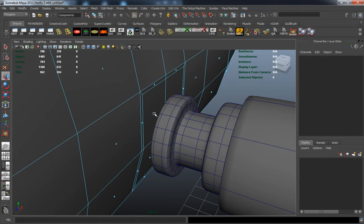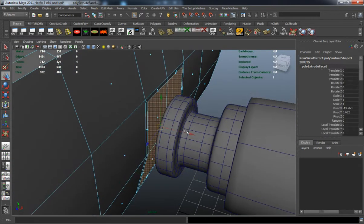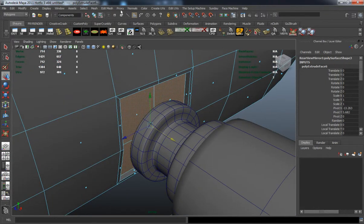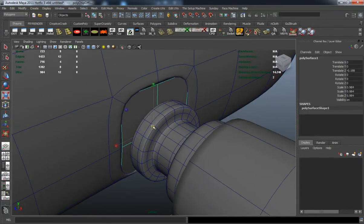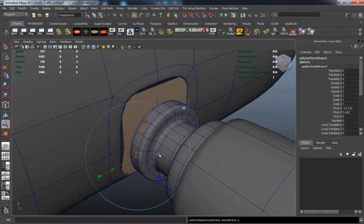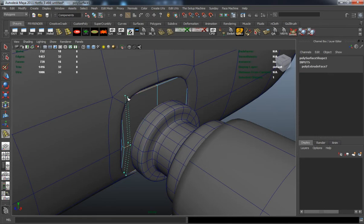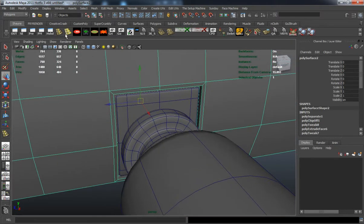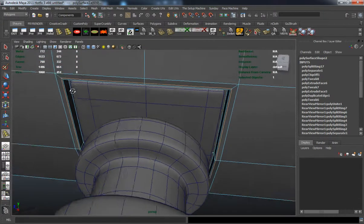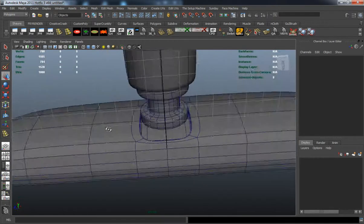You can see I'm going to go ahead and model the back portion here of the mirror. I'm just deselecting the main portion of the model there. I'm just adding extra edge loops here so that it's going to maintain its shape whenever we smooth it.